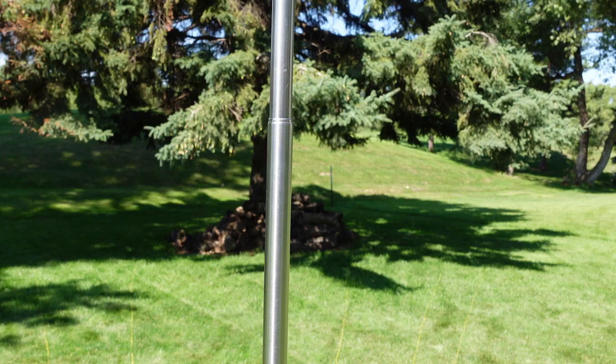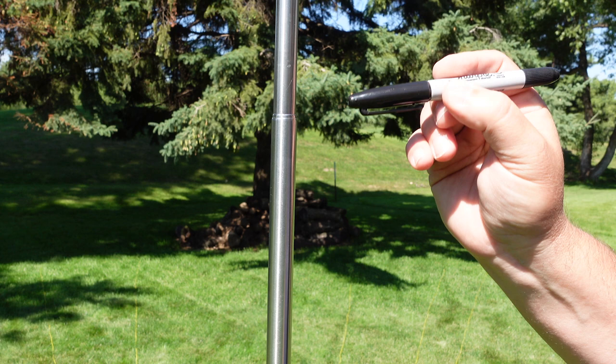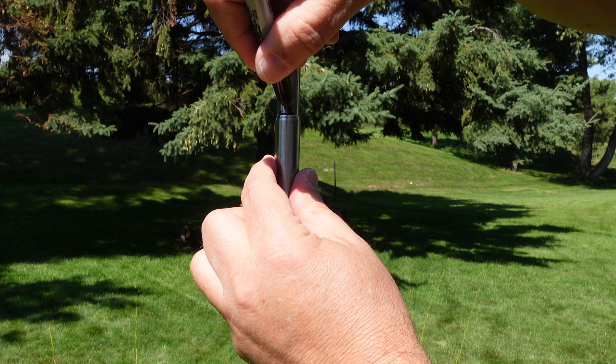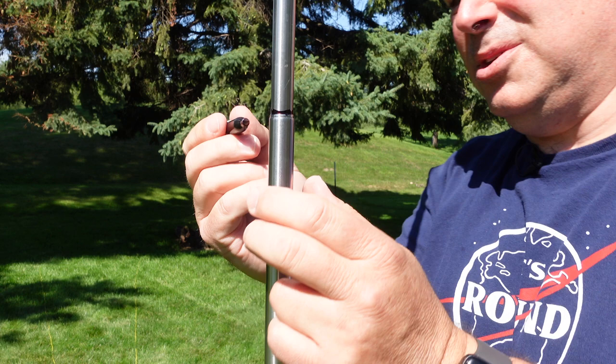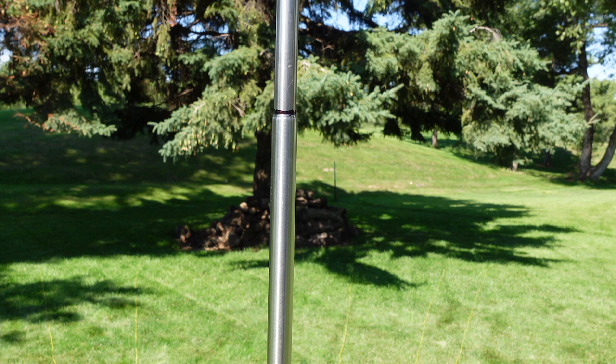Now that 20 meters is tuned perfectly, I'm going to take a Sharpie and mark this spot on the whip so we know where 20 meters is. Once you mark it, you can come back later, set the antenna up, pop it out to this mark, and you're good to go. You won't even need an analyzer — you can just use the SWR meter in your rig. Now that we've got 20 set, let's start tuning all the other bands.